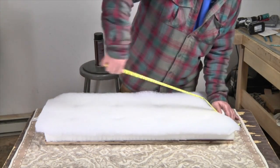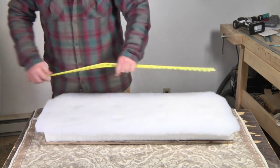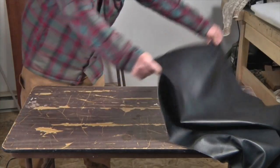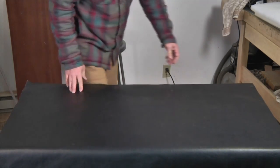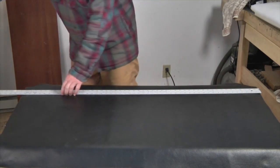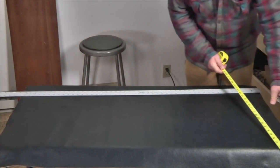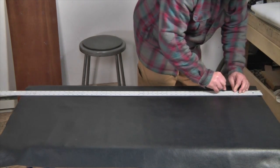Now I'm going to measure and see how big a piece I'm going to need for my black vinyl upholstery fabric. I think I'm going to cut a piece that's about 42 by 24. The only thing is to make sure and leave plenty of extra fabric — you're going to trim off the excess later. I just use a regular straight edge and razor blade to cut the vinyl. You can use a sharp pair of scissors just as well.